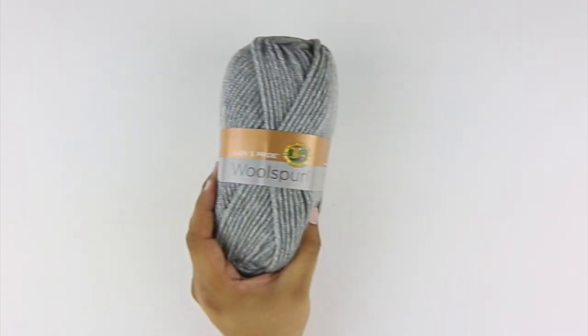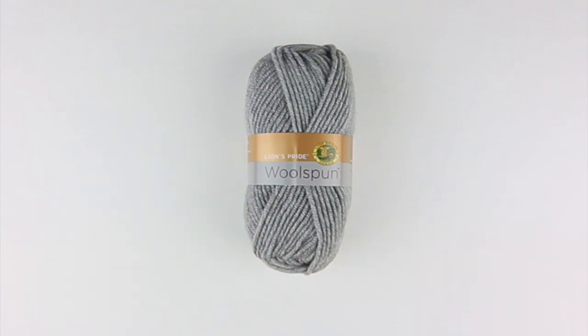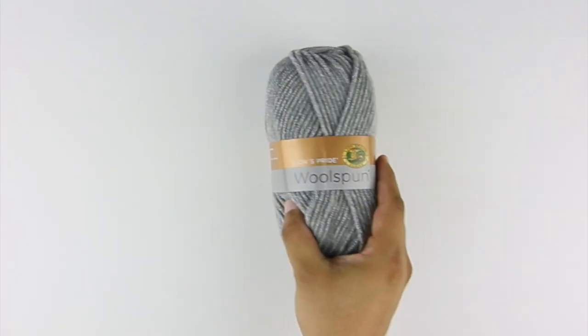For this tutorial, you'll need the following materials: a crochet hook and a ball of yarn. Special thanks to our sponsor Lion Brand for providing today's yarn. Today we are using their Lion's Pride Wool Spun, available exclusively at Michael's Craft Stores and LionBrand.com, in the color Oxford Gray.